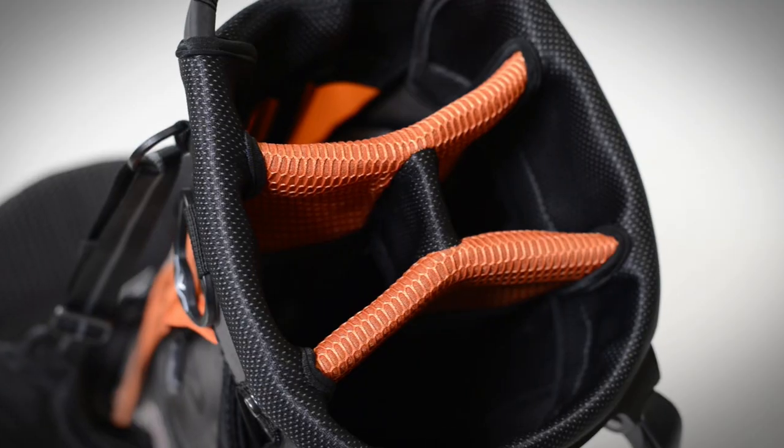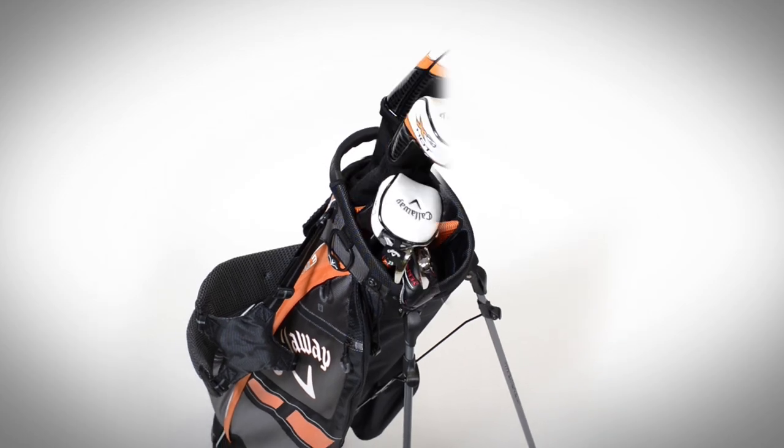If you're a golfer who walks every day, the HL3 is a perfect bag for you. It has a four-way top with full-length dividers, so there's plenty of room for 14 clubs.